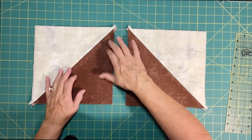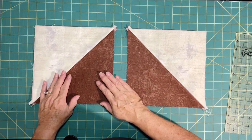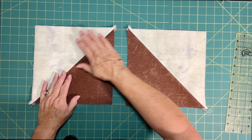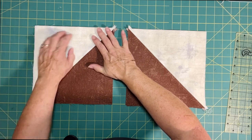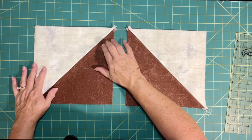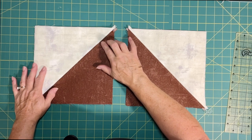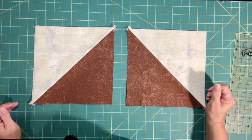We have these little tails on here. Normally with smaller half square triangles we would trim these down to a certain size, but we're not trimming these down. They started out as nine-and-a-half inches and with the quarter-inch seam that took away a half an inch, so we now have nine-inch squares.